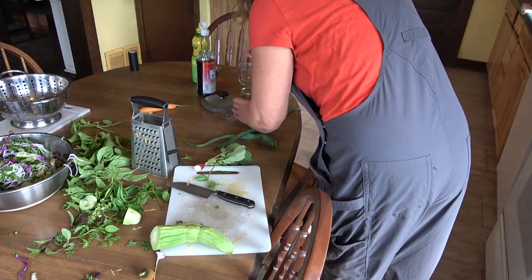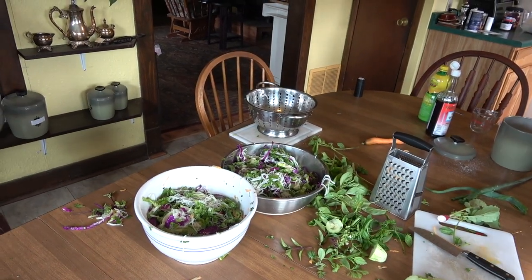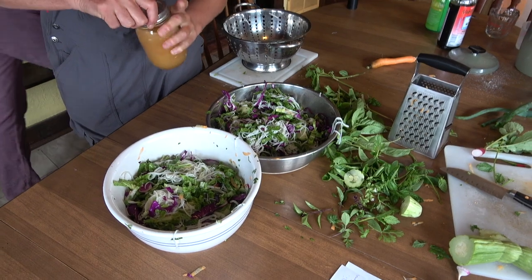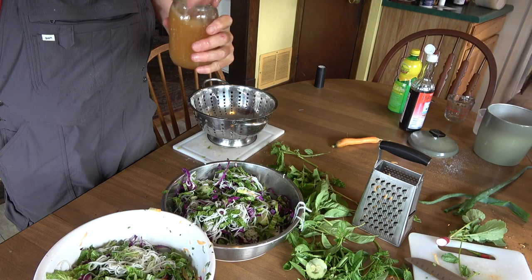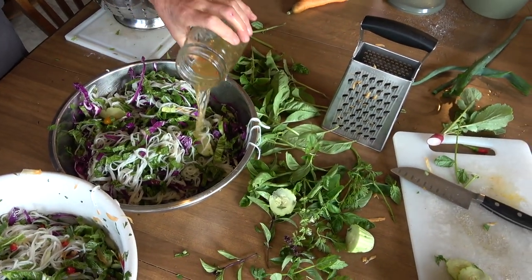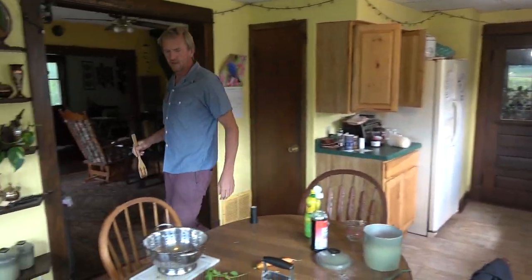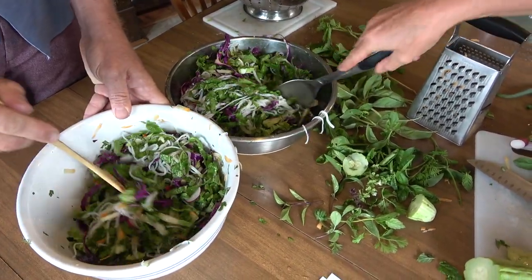We're just going to shake the heck out of it. I've made a big mess — that's normal. So this is my Vietnamese fish sauce dressing. Is it really well shaken? I think so. There we go — put that dressing onto the salad in two installations, one on each side. Stir that up. Try and break up these noodles a little bit and get everything well distributed in there. Doesn't that look pretty? It's so colorful and very tasty.